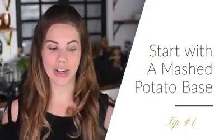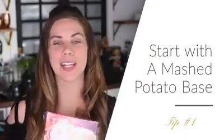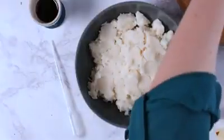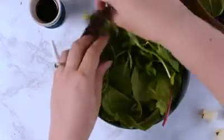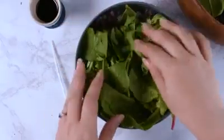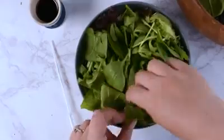Tip number one is to start with a mashed potato base. We've talked about mashed potatoes before, but they really shine when it comes to salads. Salads start to deflate as they get piled up on top of each other, so if you can work with a base that means you don't have to have as much salad covering each other, that can really help it stay fresh and vibrant. It also helps because you're able to cover it with water-soaked paper towels and refrigerate most of it to keep it cool.